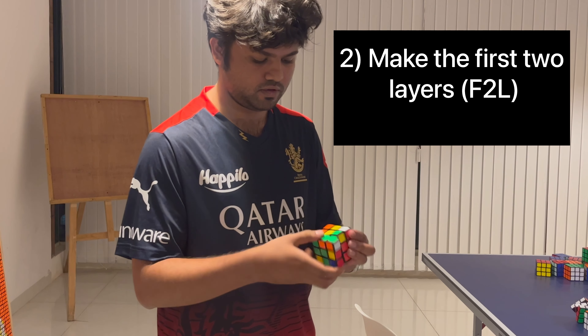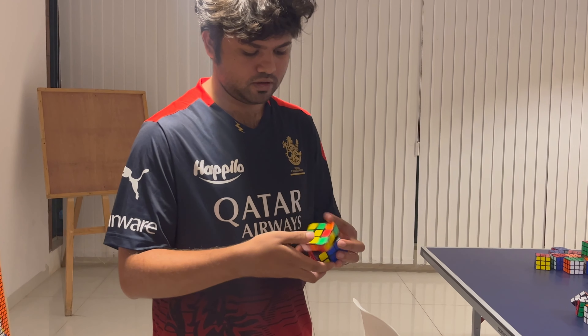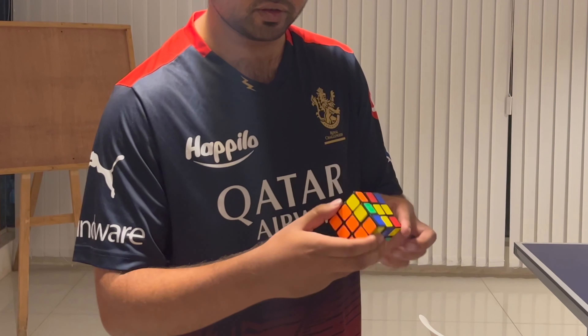Yo, slow down. Yeah, as you can see, I just did that — the first two layers.